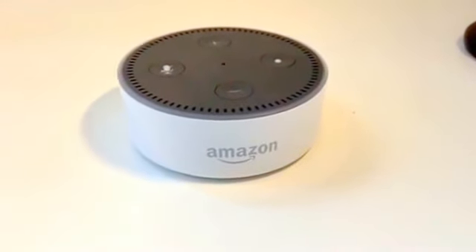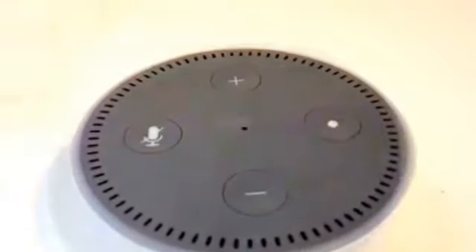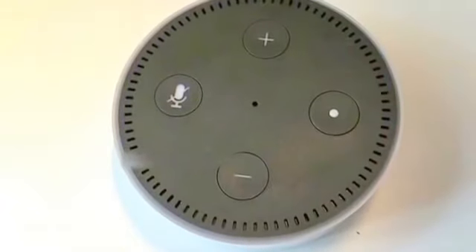Looking at the build of the Alexa, we notice it's very sturdy and slick. Turning to the back, we see two ports: one to plug it in for power, and the next an auxiliary port to connect it to an external speaker. The Alexa is one of the coolest devices out there and we're now going to look at some of its functionalities.